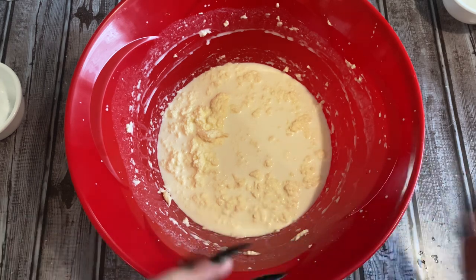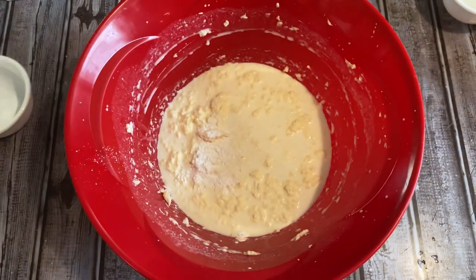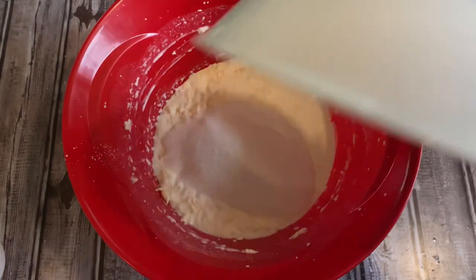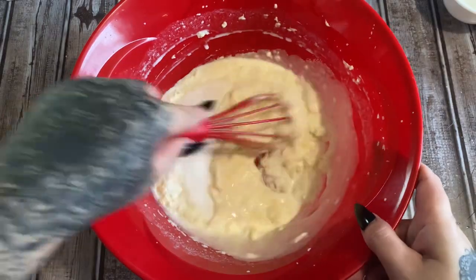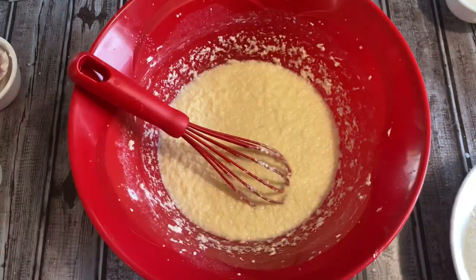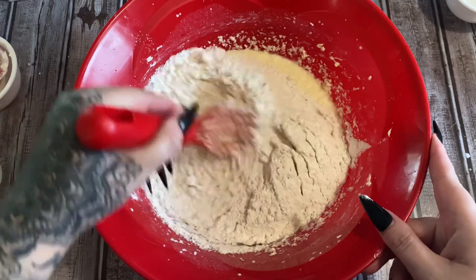Now we're going to start adding in the dry ingredients — instead of mixing in a separate bowl I'm just going to mix it all in here. First, one and one-half teaspoons of baking powder, then one-quarter teaspoon of salt, and one cup of white sugar. I'm going to whisk all this together before we add in the flour. Then we're going to add in one and two-thirds cup of all-purpose flour and whisk, whisk, whisk.